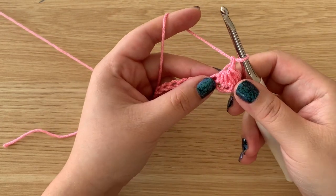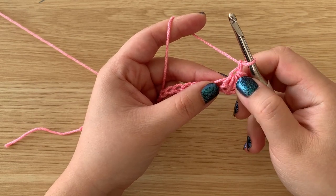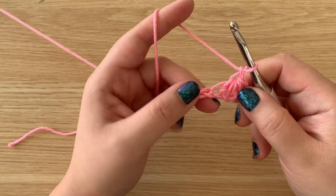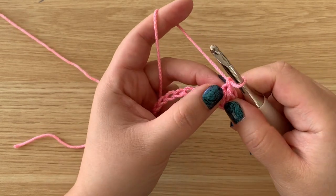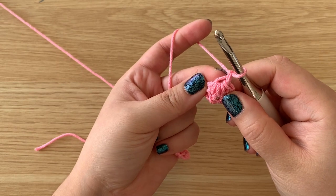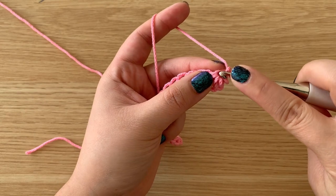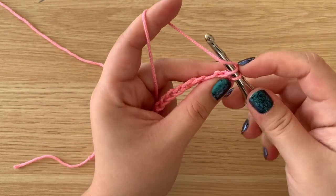When you're pulling up these loops, try to make them a little loose so it is easy to pull through all of those loops. Now where we chained one, it created this little eye space here, and that is where we are going to insert our hook and pull up a loop.